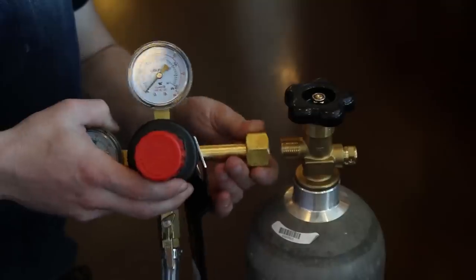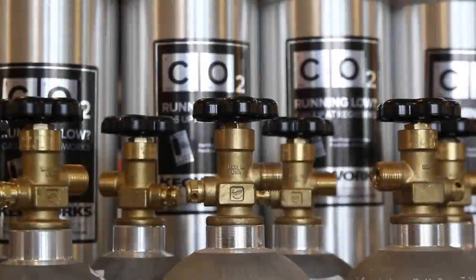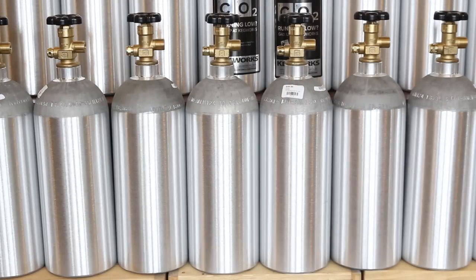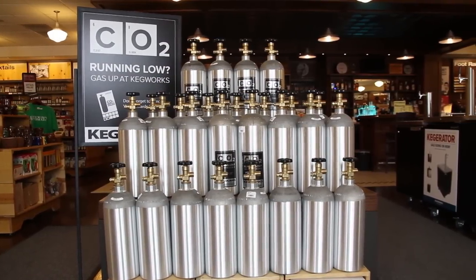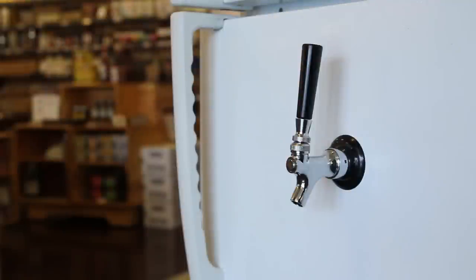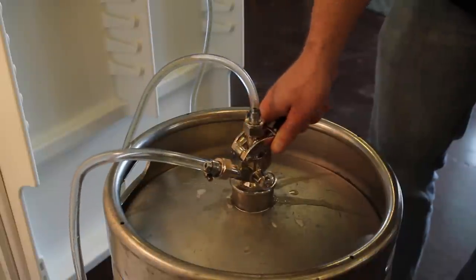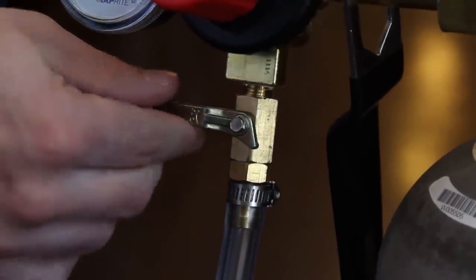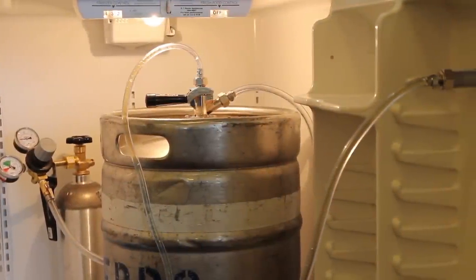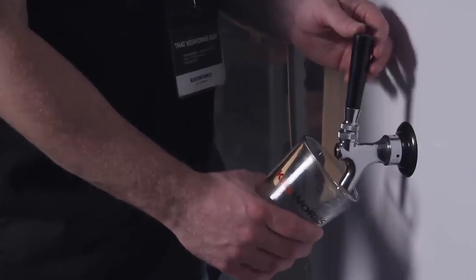Attach the regulator to your CO2 tank and tighten with a hex wrench. Our tanks ship empty due to federal regulations — you can get them filled at a local welding supply company, or if you're in Buffalo, right here at the KegWorks store. Make sure the faucet and the regulator switch are both in the off position. Open the CO2 tank and attach your keg coupler. Adjust your regulator to a range of 10 to 12 PSI, then turn it on to allow the flow of CO2 to your keg. Always keep your CO2 tank and regulator upright to prevent them from falling over and rupturing the tank.